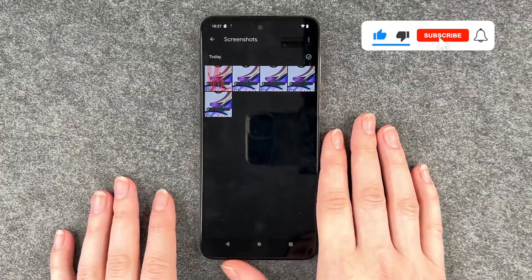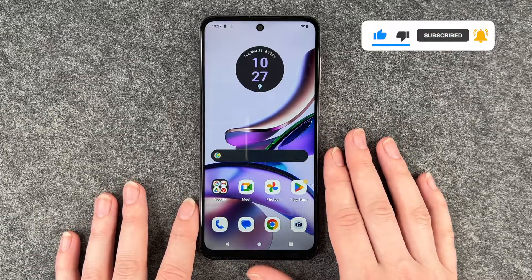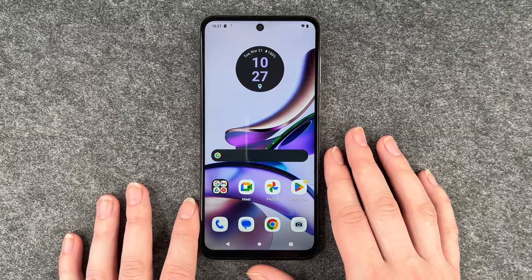So that's how you make a screenshot on your Motorola Moto G13. Hope you liked it, hope it helped — if so, thumbs up, share and subscribe, and I hope to see you next time. Bye.